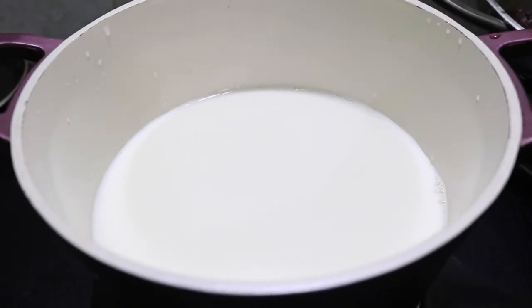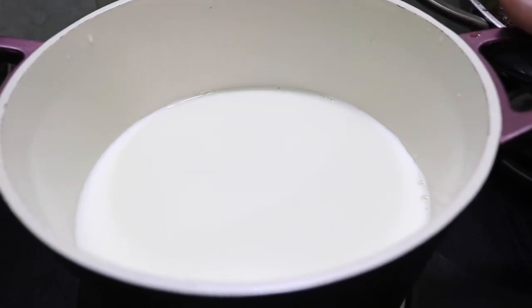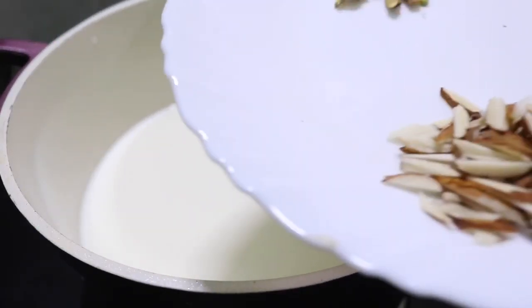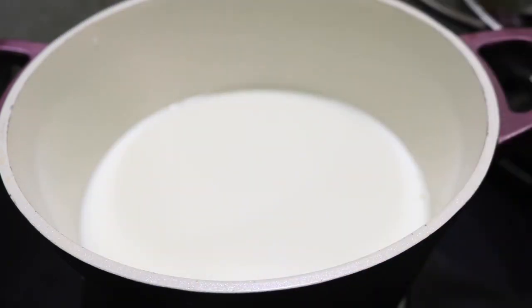I've got full cream milk. If you don't have full cream milk, I've got 1-2 ld. I'll add 1 ld and mix it in a bowl. I'm not going to put it in a sweet drink. It's been sold for ice cream.